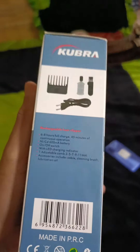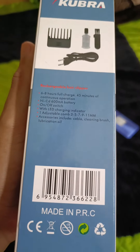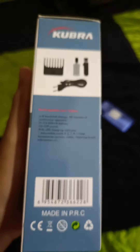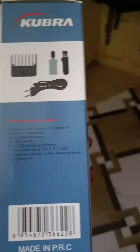It has an adjustable comb as well, which has a length of 3, 5, 7, 9, and 11 millimeters of adjustment. It also includes a cable, cleaning brush, and lubrication oil. It has a 600 mAh battery which is made up of nickel and cadmium.